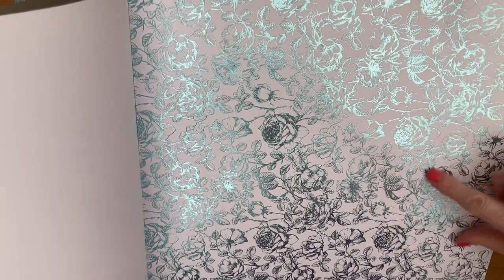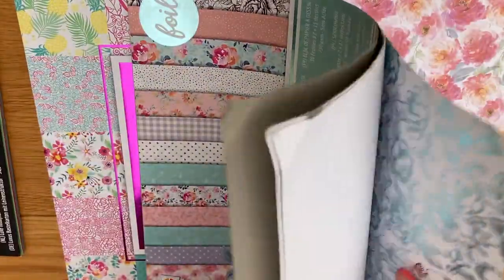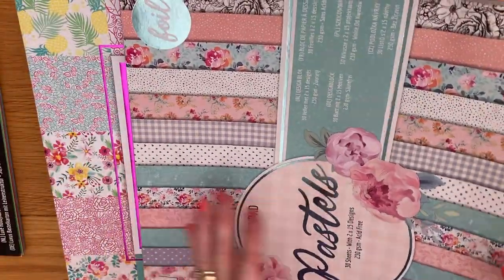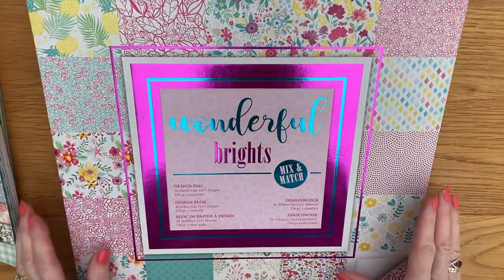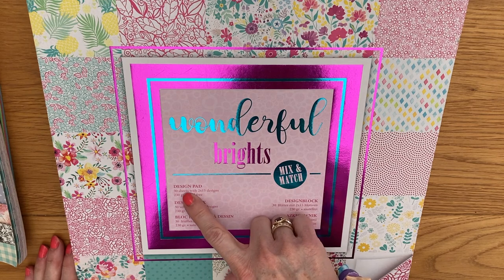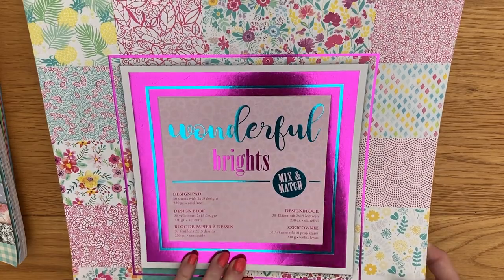That turquoise one catches the blues one way and looks silver the other way. Then there are a couple of plain sheets. The last paper pad from Craft Sensations is 'Wonderful Brights' — also 30 sheets, 230 GSM, and this one is also marked acid free. There are some really pretty ones — again you have a foiled and a plain.